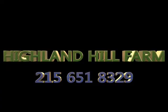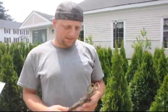This video is about tips on planting seedlings and transplants. My name is Mike, and I'm here at Highland Hill Farm. I have a stick right here.